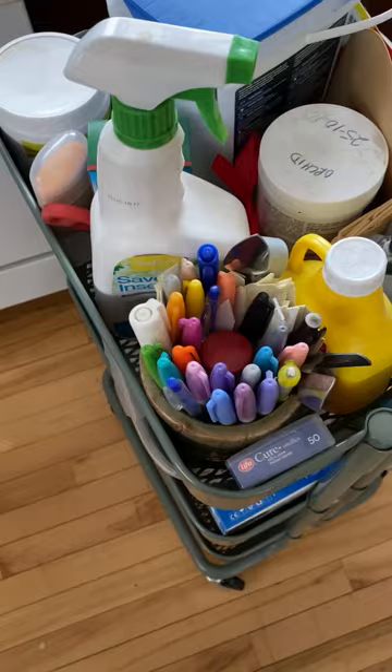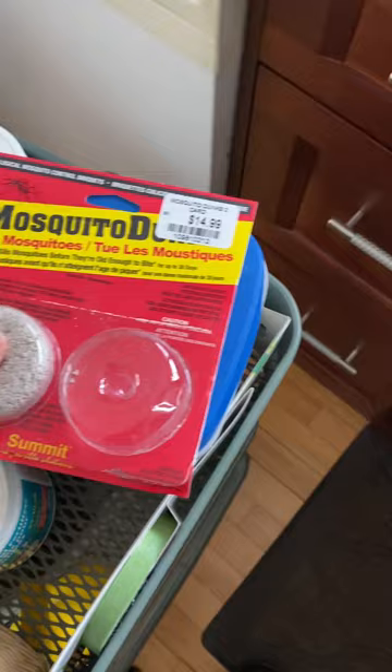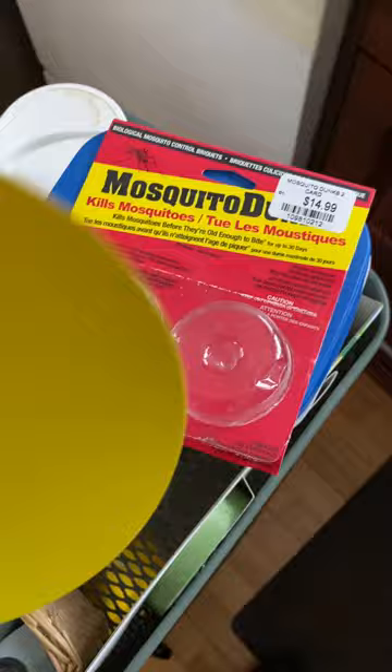I have some insecticidal soap here for doing spot treatments for insects. I have my treatment for fungus gnats — mosquito dunks that have a bacteria that kills the fungus that the fungus gnats eat. You can break that up, crumble it up, and either put it in water or apply it directly to your soil. These little yellow sticky traps you can put on the soil and they'll attract the fungus gnats.